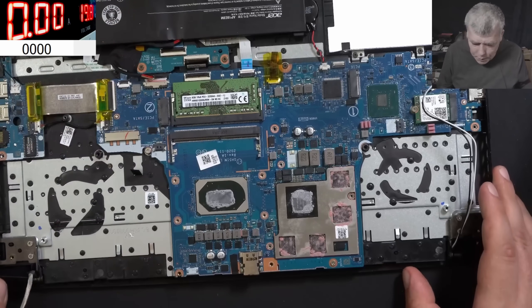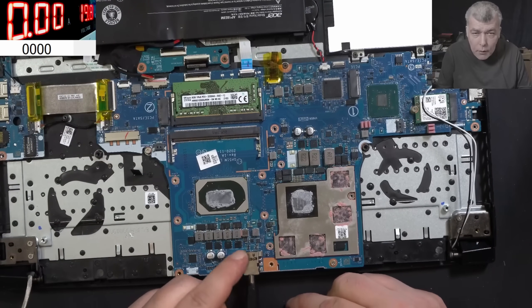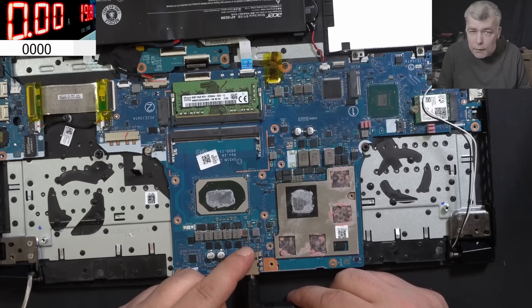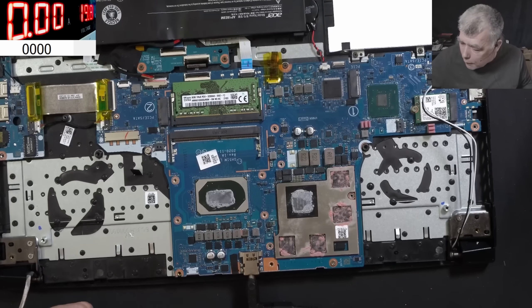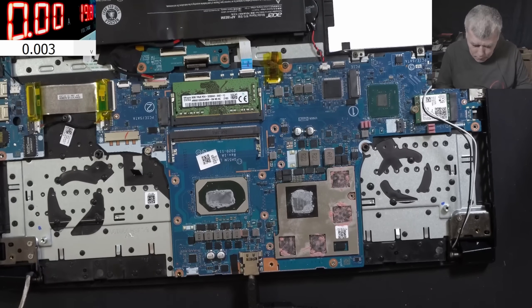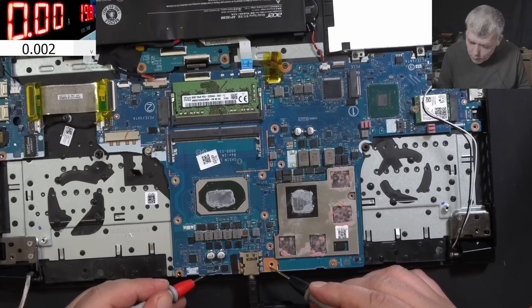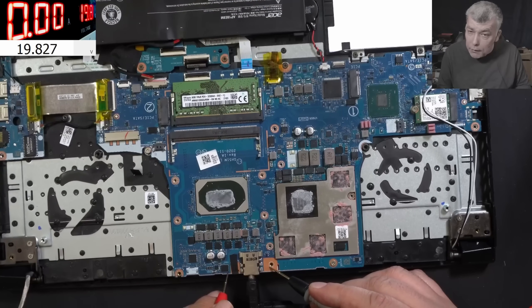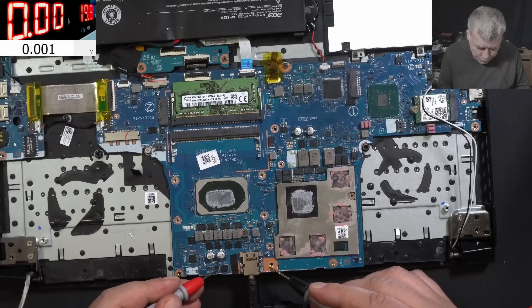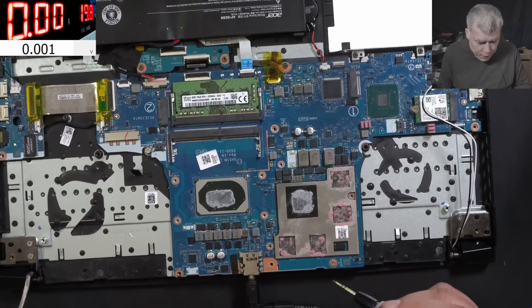Let's plug the charger and power supply in. The laptop is not charging. Let's check the main power rail. The main power rail is zero volts. On the first MOSFET it's 19.8 volts, but the output of the first MOSFET is zero. So why is that?